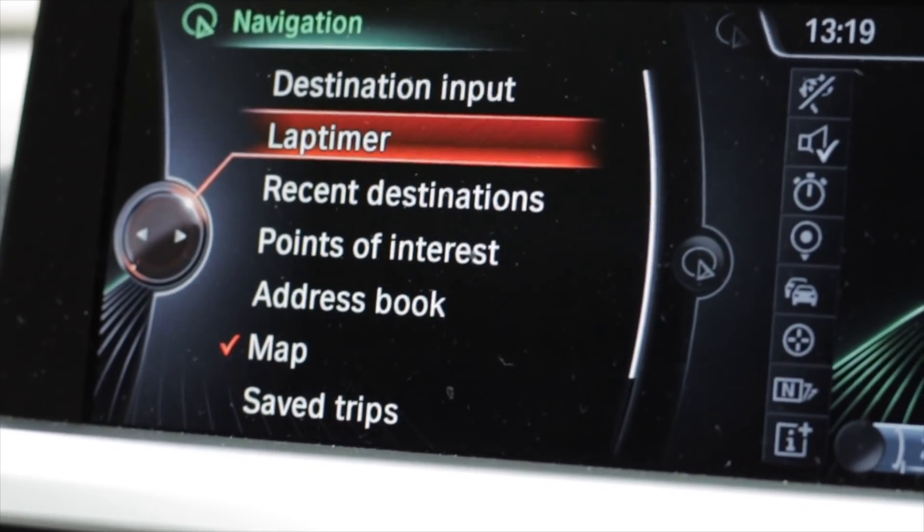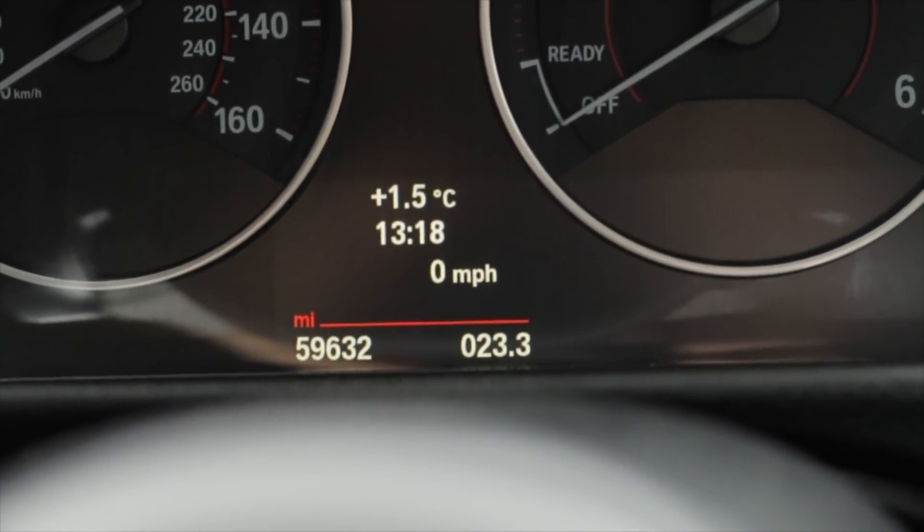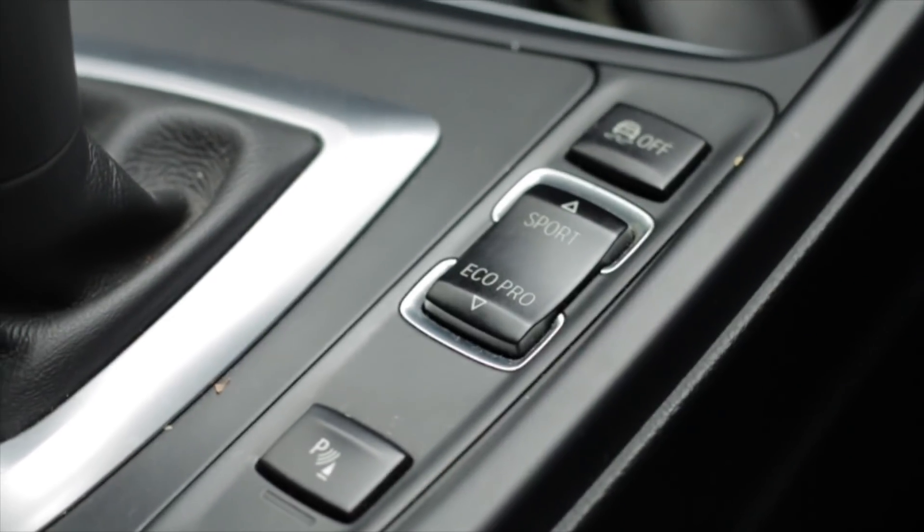He's also made it beep and unbeep on lock and unlock, and he's added a lap timer. Basically there are various coding options you can do, and I might do a video on it because it might be of interest — let me know in the comments below. All in all it's a very, very highly specced car and most importantly it does have that adaptive suspension option ticked. I think it's about time I set some cameras up and we went for a drive.